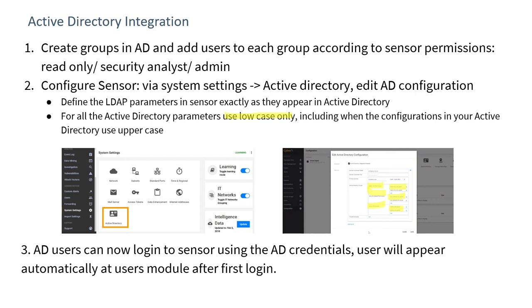Using Active Directory, security analysts or administrators will be able to log in using their AD credentials. Thank you for listening, we hope it's been useful, and we look forward to hearing from you.